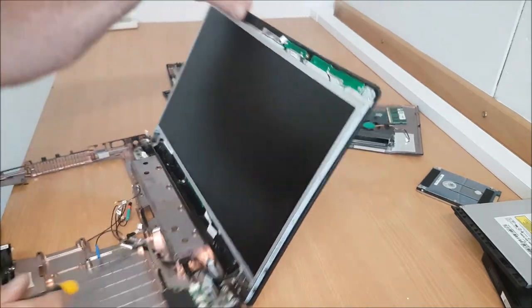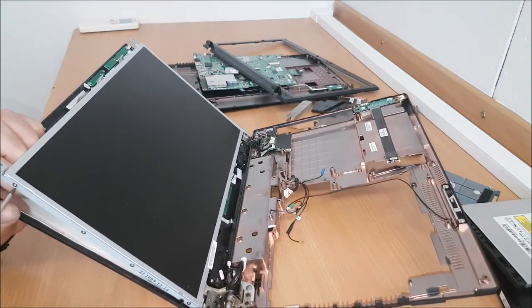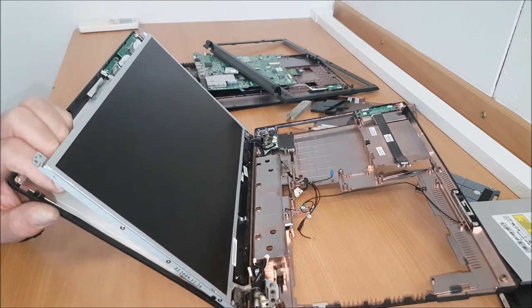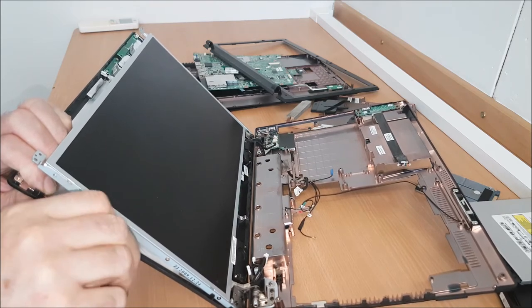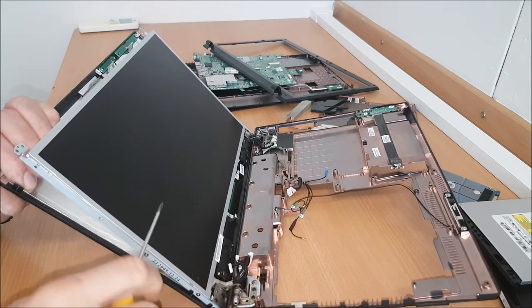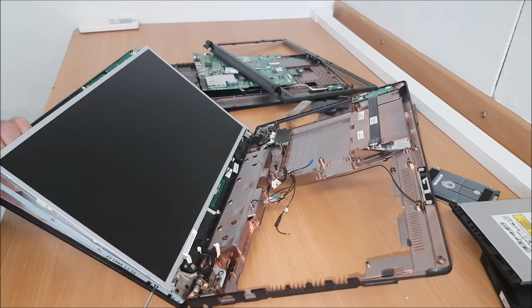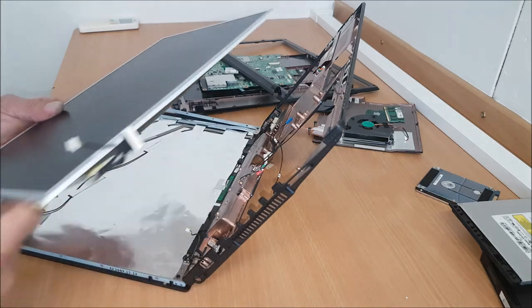That's it. We've got the same on the other side — lifting forward. One, two, three, four — you should release the screen. And out comes the screen.